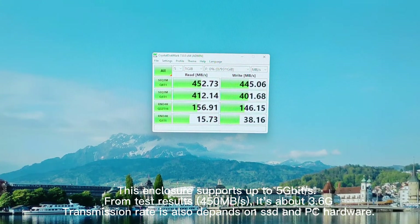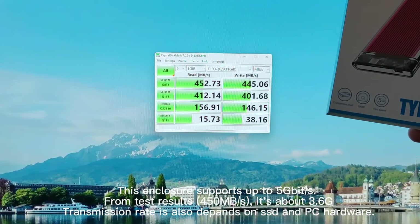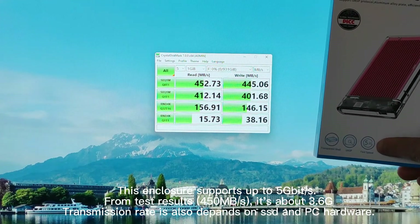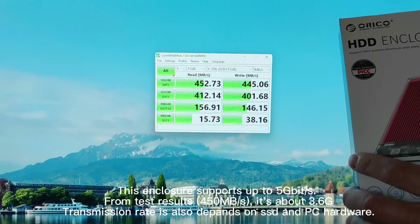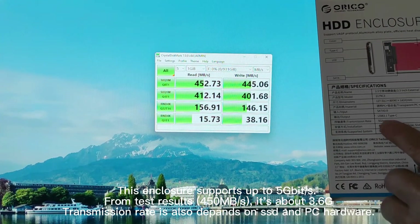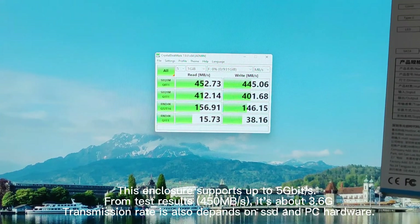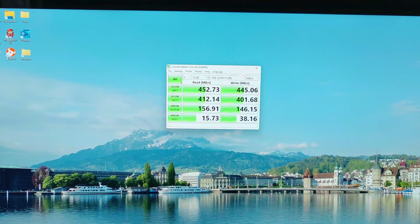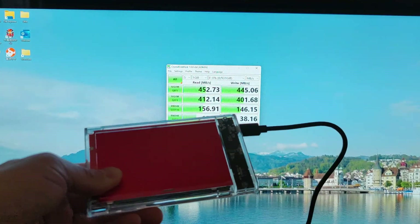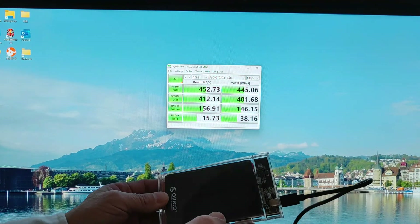This enclosure is USB 3.1 Gen 1, not Gen 2. Gen 2 supports 10 Gbit per second, which I don't need. 5 Gbit per second is sufficient, and this enclosure can support up to 625 MB/s.